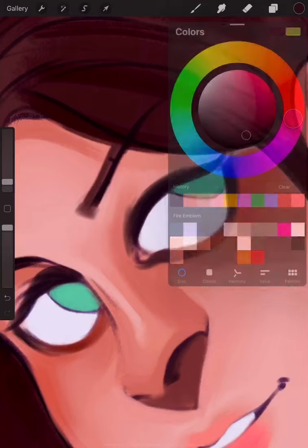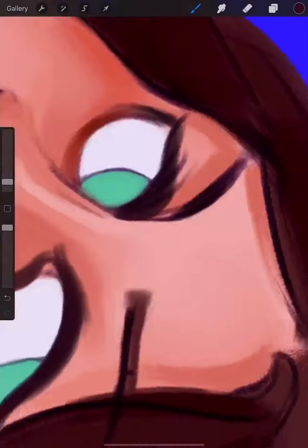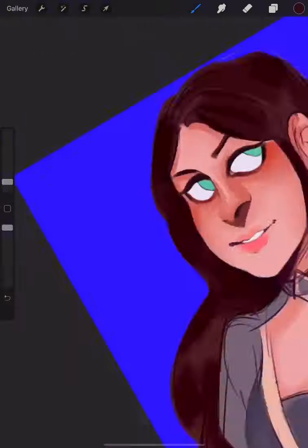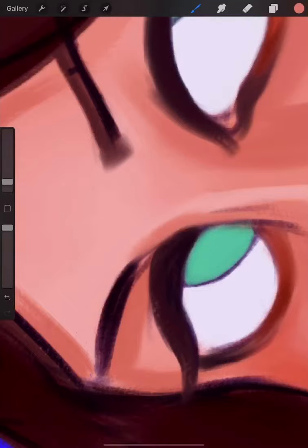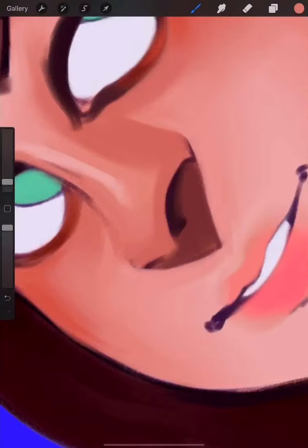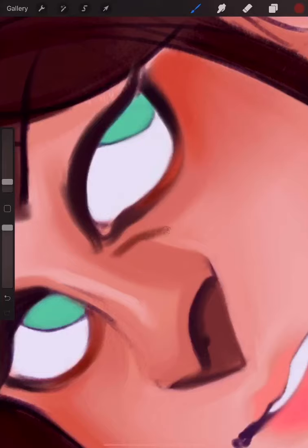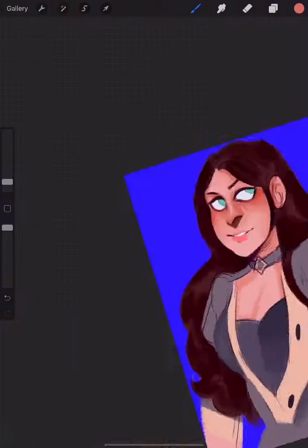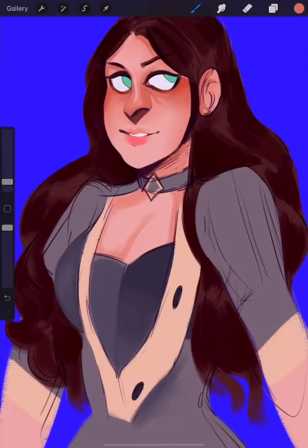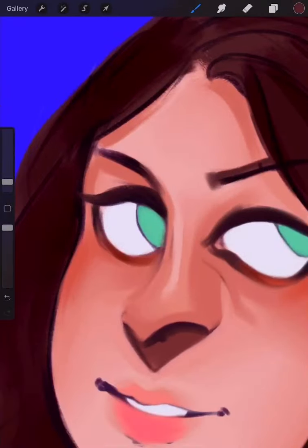That's too dark and too purple. I'm also adding in some of the structure of the face. I add that a lot in the sketch, but I end up kind of blending it out in really mass amounts, so I lose some of that structure.